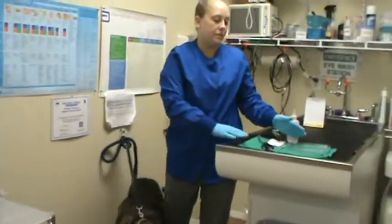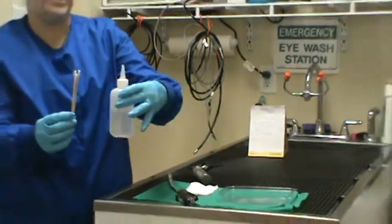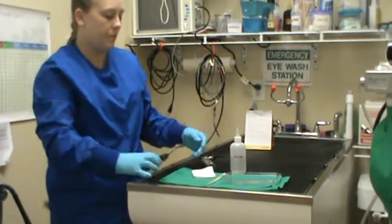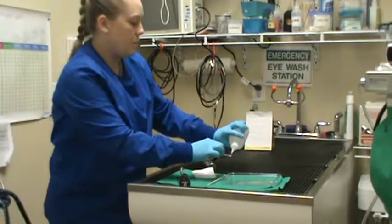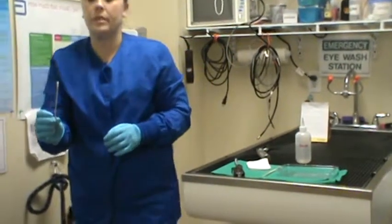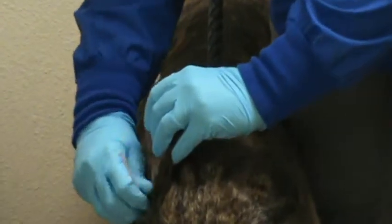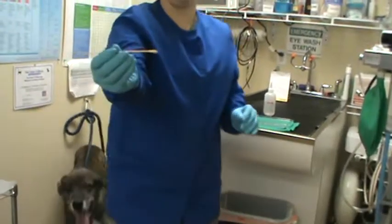We have a tray of supplies here, which are slides, cotton applicators and saline, and some gauze. The first portion we're going to do is pre-moisten the cotton tip applicator with some saline, and then we're going to introduce it into the ear of the patient, not real deep. Just getting a good sample — we have a pretty good sample here.